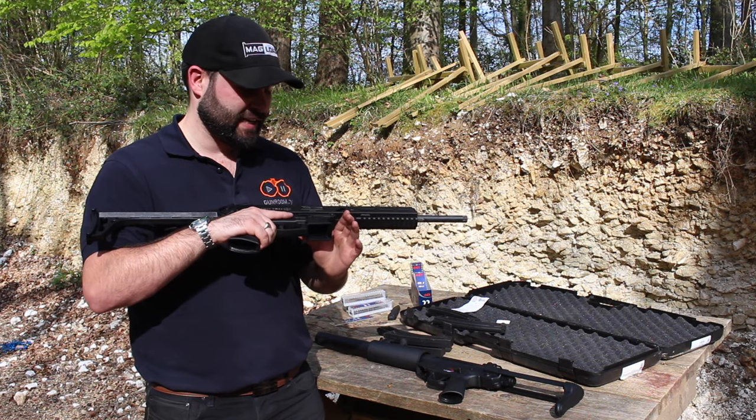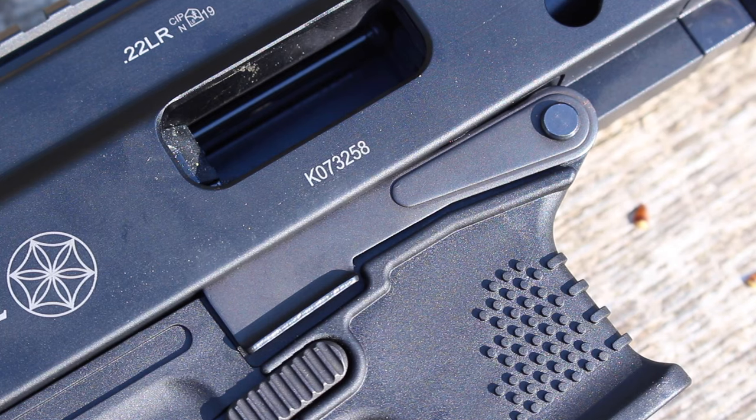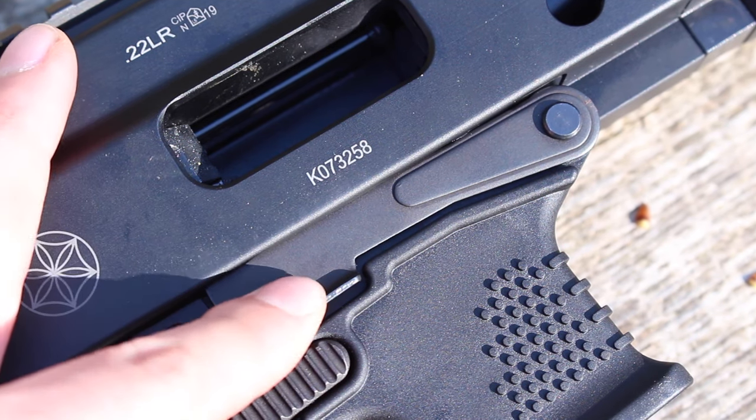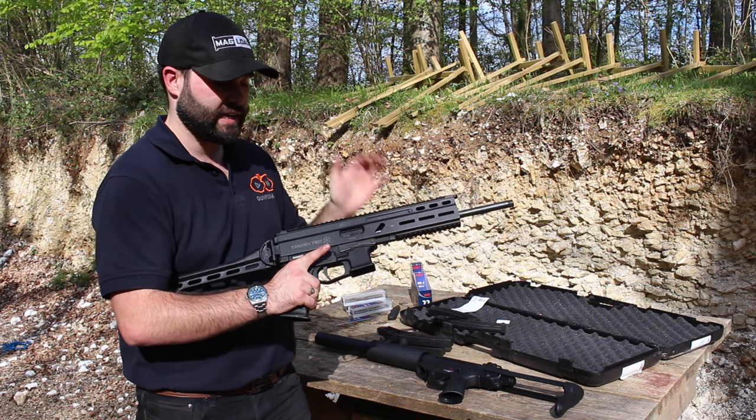The bolt release is actually very AK-esque — there's a little bit of sheet metal here so you can lock the bolt back, and then to release it you can either flick it down or use the charging handle: just bring it back and release.